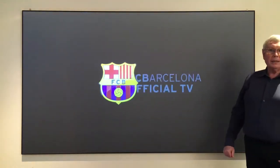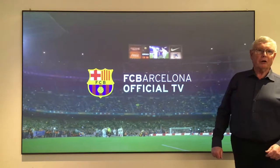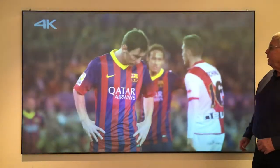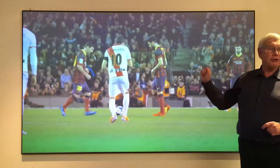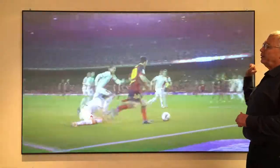Hello, my name is Kim Heining from USTScreen.com and WallpaperTV.dk. Here I will present our 100-inch screen with lenticular structure, which is similar to a Fresnel lens with linear structure.